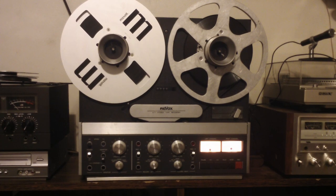Hey everyone, I want to do a quick demo here. This is a 1978 Revox B77. It's a half-track recorder. It runs at three and three-quarter and seven and a half inch speed.